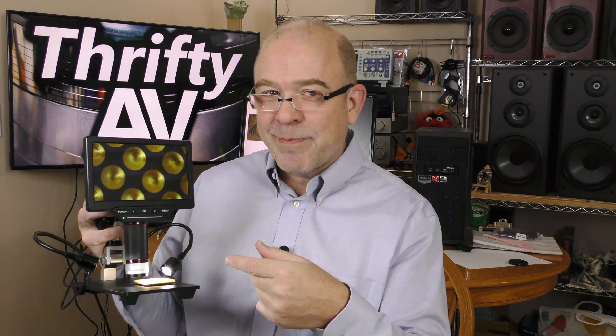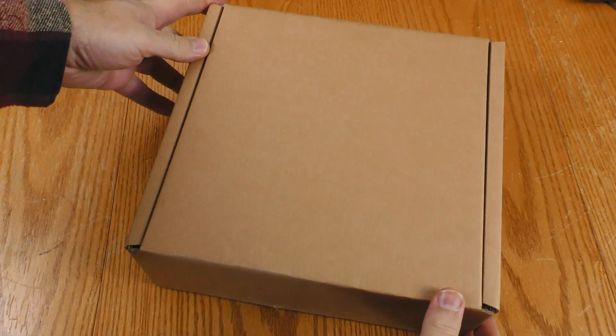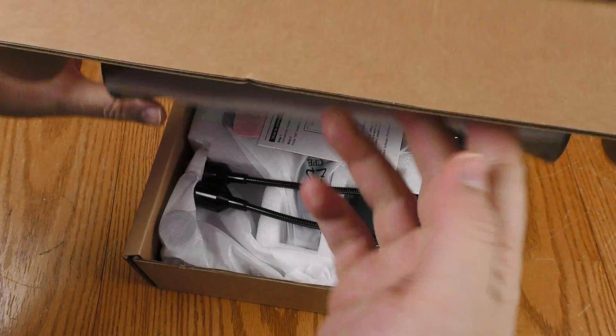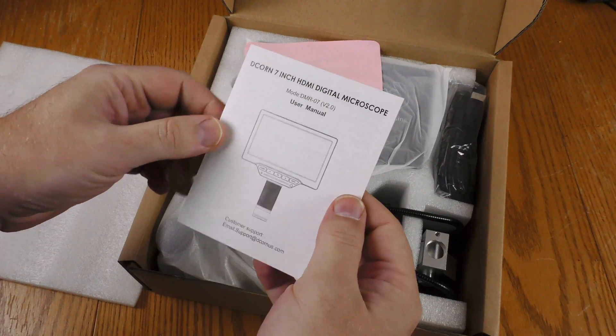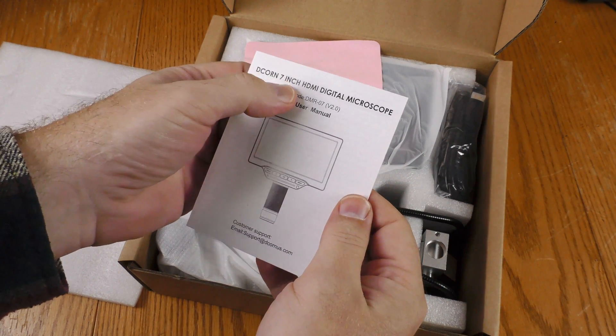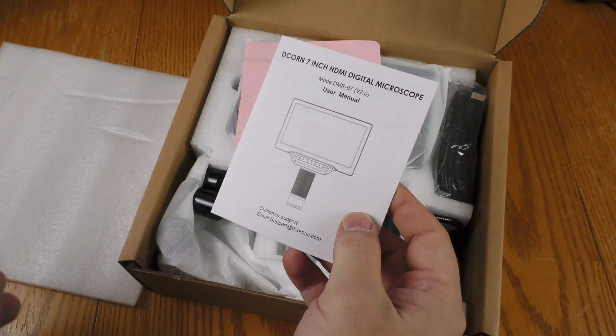But this thing's out of the box — let's back up and check out the unboxing. The Anlov digital microscope came in this plain brown cardboard box. Here are the instructions, and it shows the 7 inch digital microscope. The model number is DMR07.